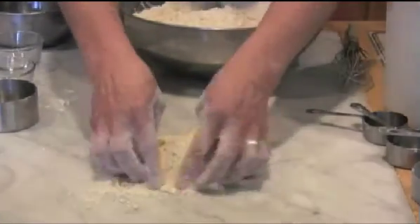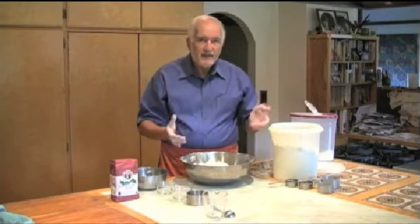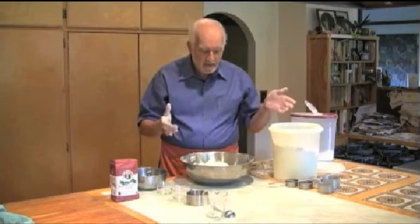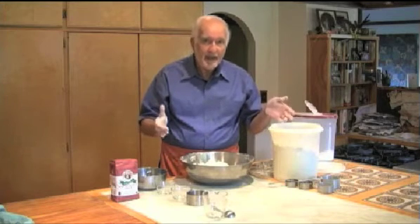This keeps at room temperature. You'll have about nine cups. You can make, as I said, flapjacks, biscuits, muffins, cakes — all kinds of things. I encourage you to do this at home and you will be very, very happy.